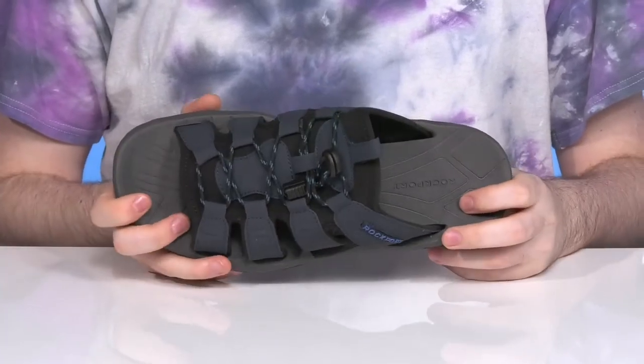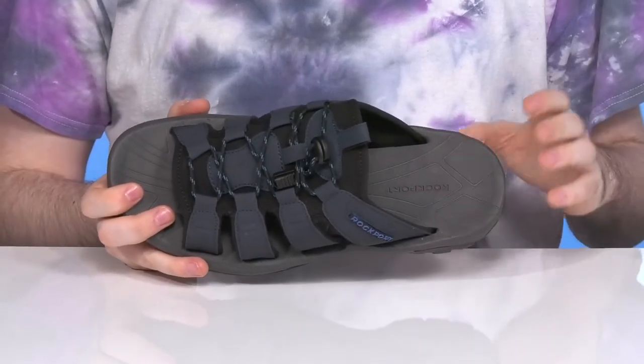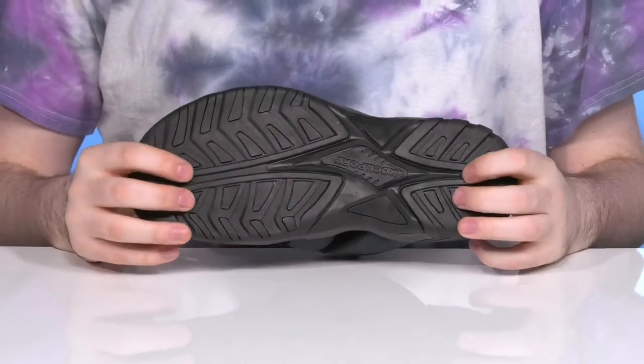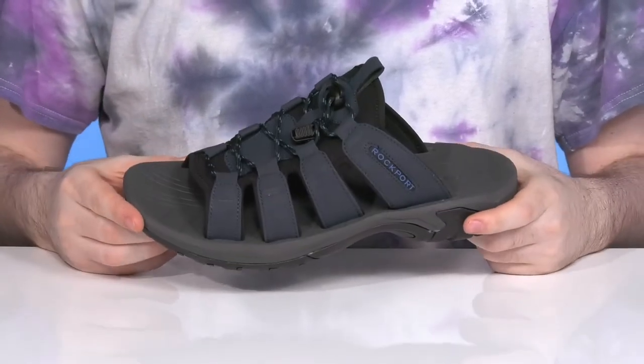It's gonna stay pretty cushiony with the EVA footbed underneath. It's pretty lightweight and has plenty of impact absorption to keep you energized with every step. And the outsole is made with a pretty durable rubber that has lots of strength and flex throughout — perfect for some beach or boardwalk-filled days.